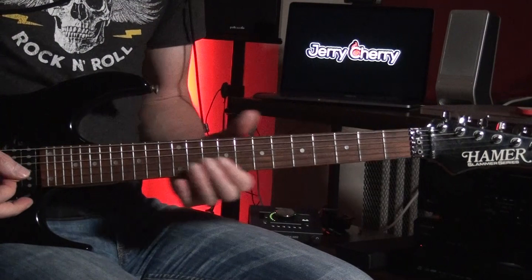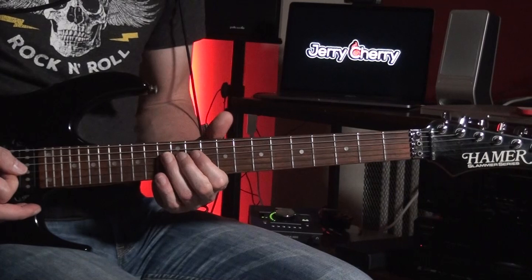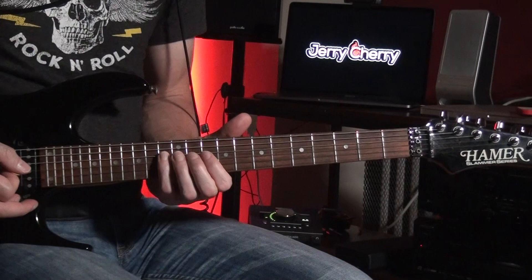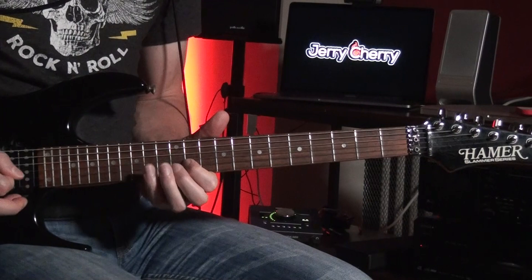The next riff goes on the G-string on the 11th fret, 10th fret, to the 13th fret of the D-string — right to your minor. Once again, over the D-sharp minor chord.